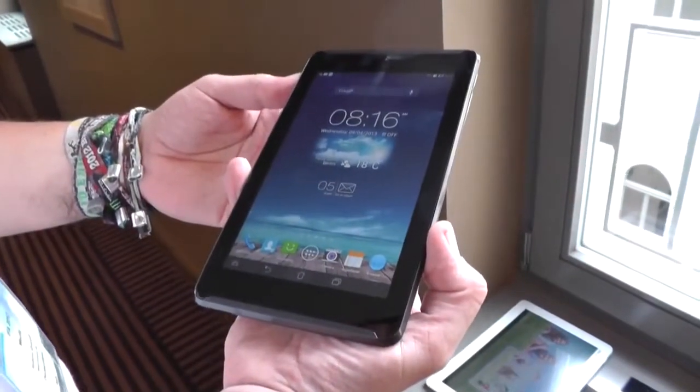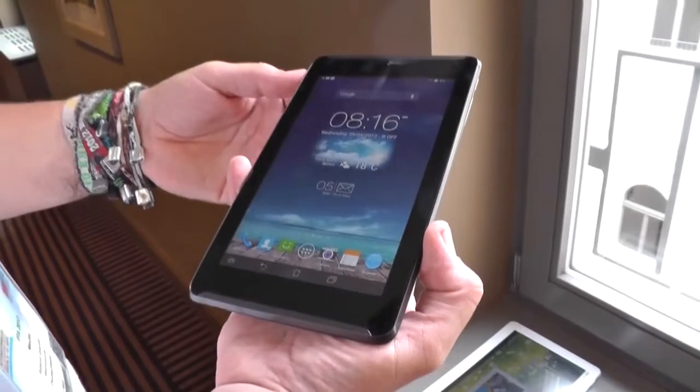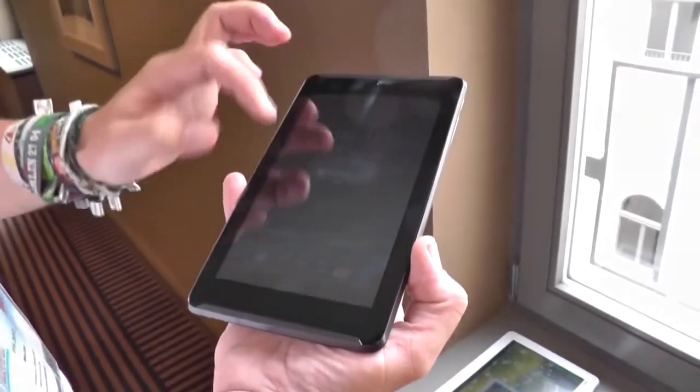Hey, I'm Roland with MobileGeeks and we're still at the ASUS event in Berlin, Germany for IFA 2013. And what we have right here is the new ASUS FonePad 7.